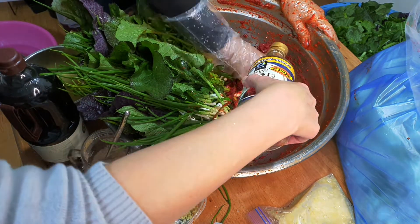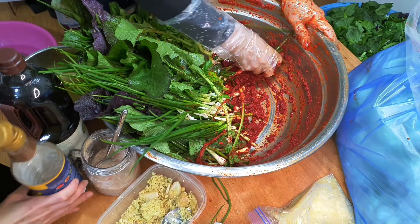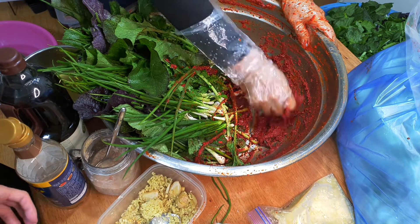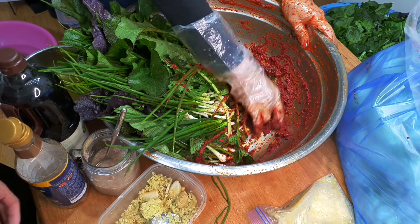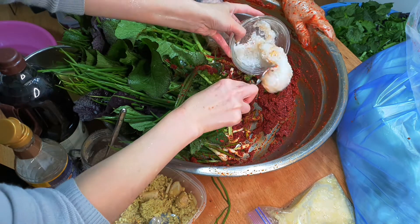Salt. Mexican oil. Salt, salt, salt, salt. Right now, I'll try it.